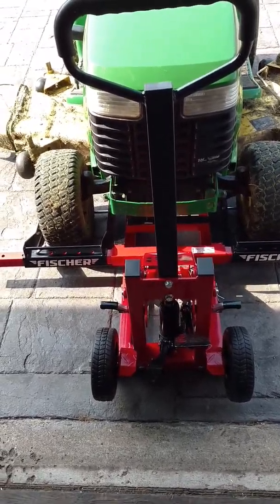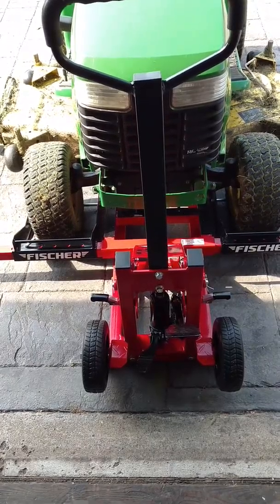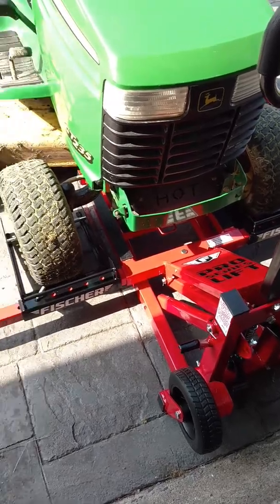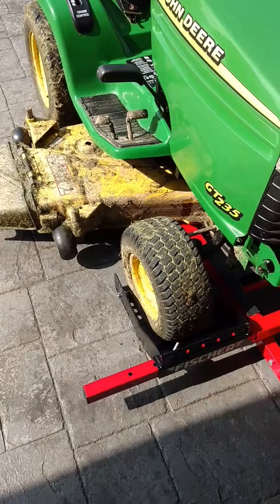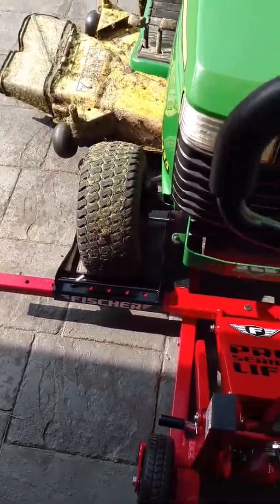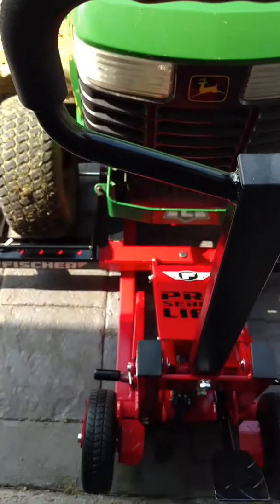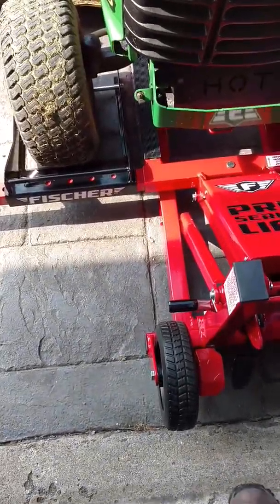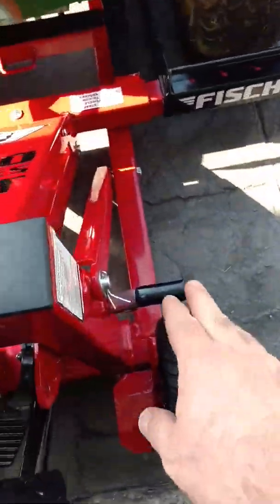Here we go with video part two of the Fischer mower jack and we've got everything assembled and put together. It went together pretty easily — I needed help with a couple of little sections to line up the bolts, but other than that I got it together mostly by myself. The directions were actually pretty decent unlike some, and it even has a 1-800 number listed inside so if you're missing any parts or have questions, there's a way to reach out to Fischer.